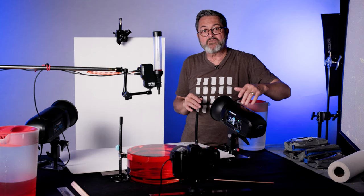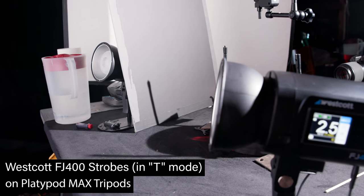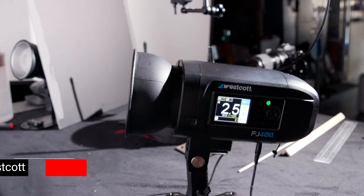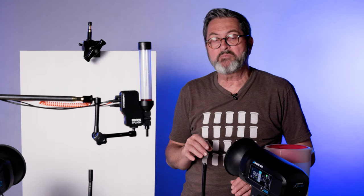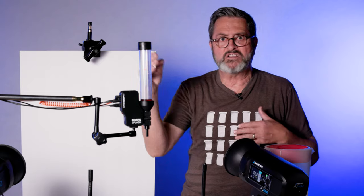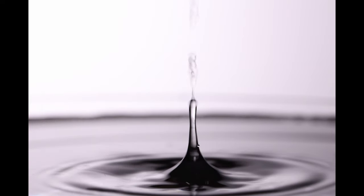I use two Westcott FJ400s. I dial them all the way down to 2.5 on T-Mode because I want them to give me a fast flash duration to freeze the liquid — that's going to help stop everything and really freeze the liquid in place. One of the biggest problems with doing something like this is blur. The water is splashing very quickly, and on a regular strobe, there's a long flash burn that will make the liquid blur.